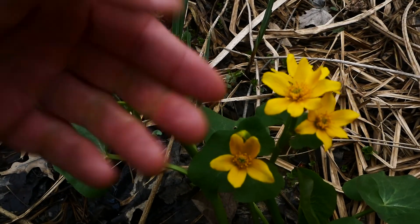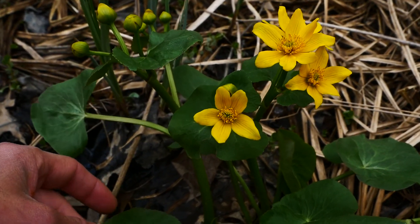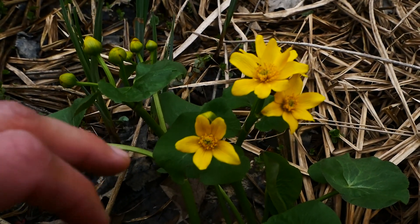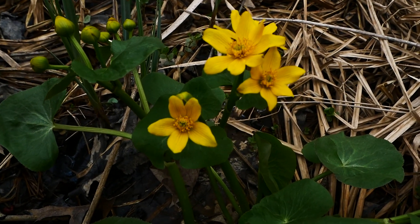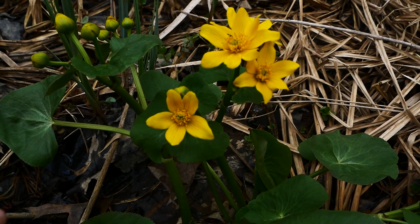So with most species in the Ranunculaceae, this plant has a toxin that can cause some serious symptoms if eaten. However, people have cooked it up and eaten it, trying to cook those toxins all out. Marsh marigold is, again, the common name.